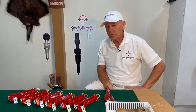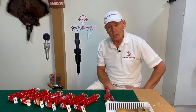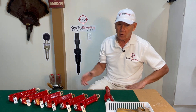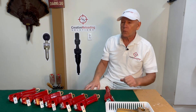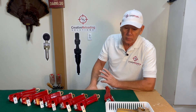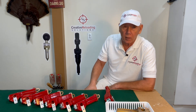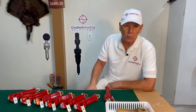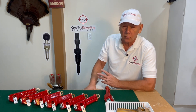Back in the fall, a guy gave me a flat of shells. He said his father had loaded them up years and years ago and he wasn't going to shoot them. He said he didn't know what's in them, didn't know what he loaded them for. But he said I could have them — shoot them up or cut them apart. With primers being the way they are, he said I could take whatever I want out of the shells and throw the rest away.